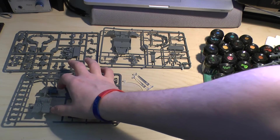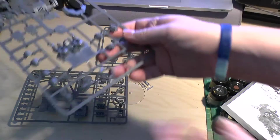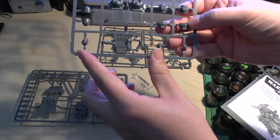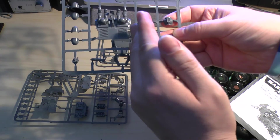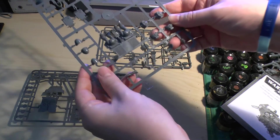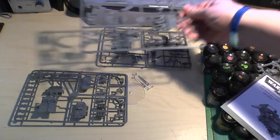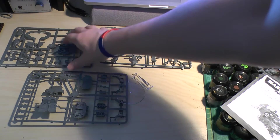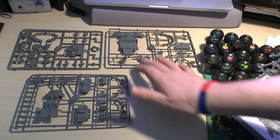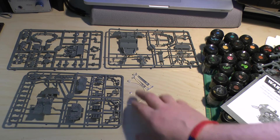Going back to what I was saying, there are a lot of big gaps in the sprues — especially when you see these gaps here. I mean, you could fit all of those parts, probably half or so, in the same area. You could maybe even fit all of these on that one sprue. But for this Landspeeder you get three sprues, and it covers your normal Landspeeder, your Tornado and your Typhoon.